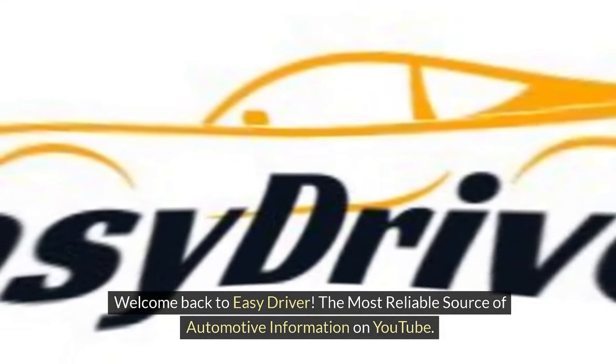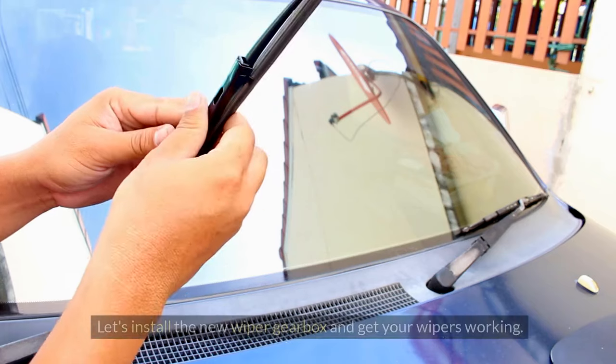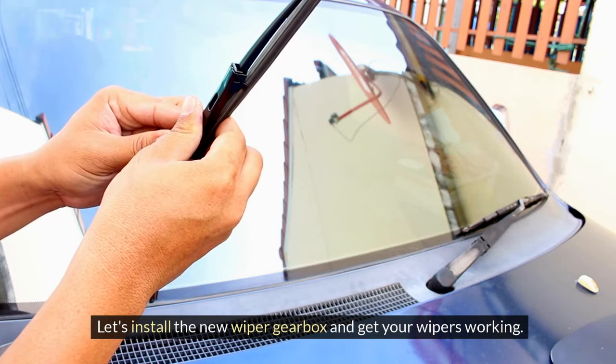Welcome back to Easy Driver, the most reliable source of automotive information on YouTube. Let's install the new wiper gearbox and get your wipers working.